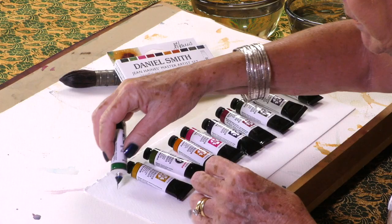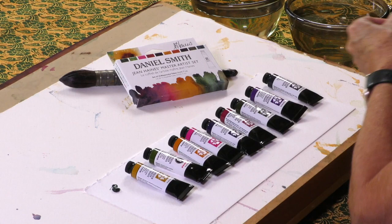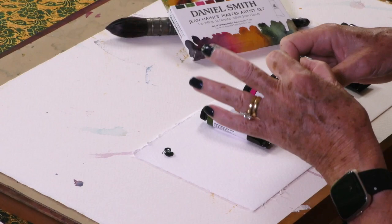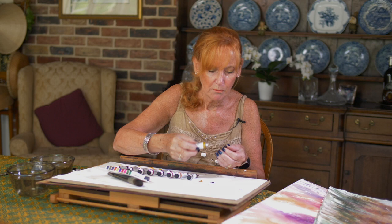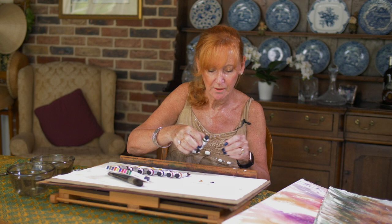We're going to take a small dot of each colour. We'll start with Cascade Green, then Nickel Azo Yellow — which isn't like cadmium yellow; it's a very different shade altogether. I use cadmium yellow a lot, but in my collection I wanted shades that were a little bit more unique, something a little bit different.